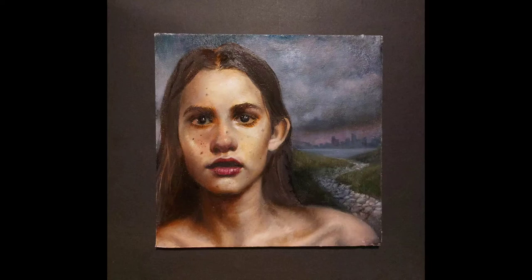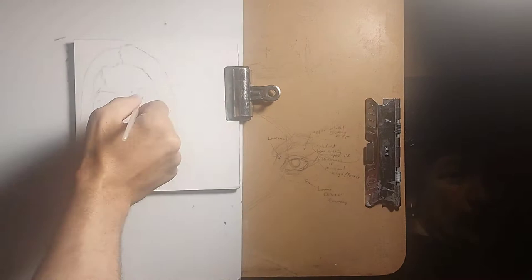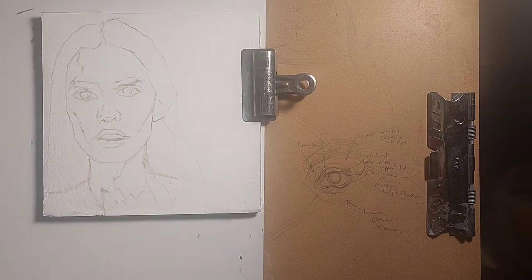This is James Javier Barbour, and today I'm going to show you how I painted this oil painting on Legion Stonehenge oil paper. First thing I'm going to do is start knocking in the basic outline of my initial construction, my drawing for the portrait.